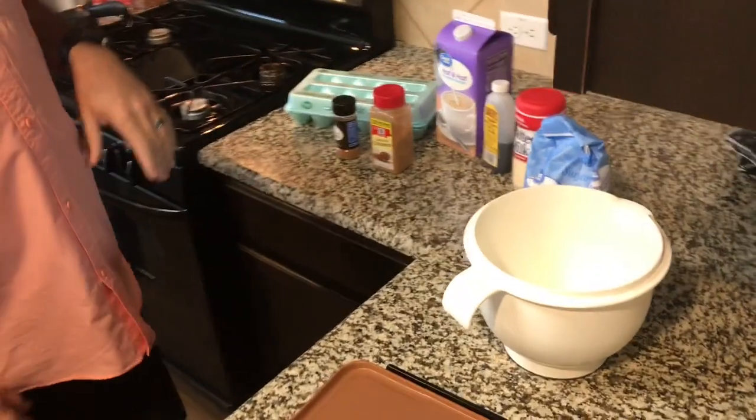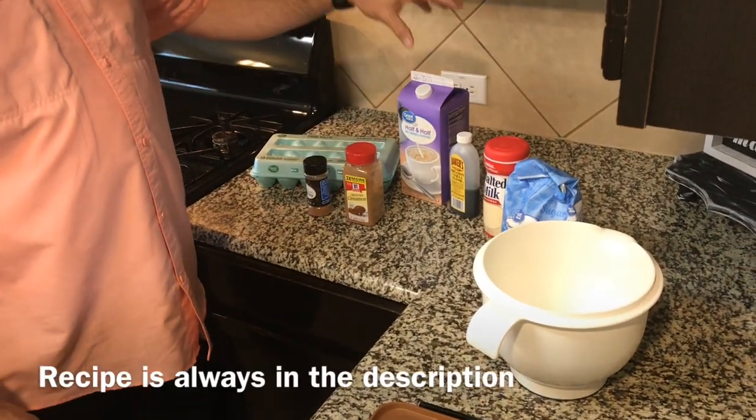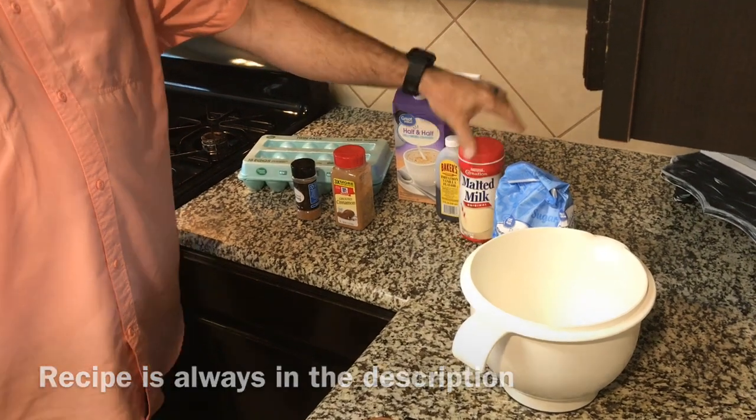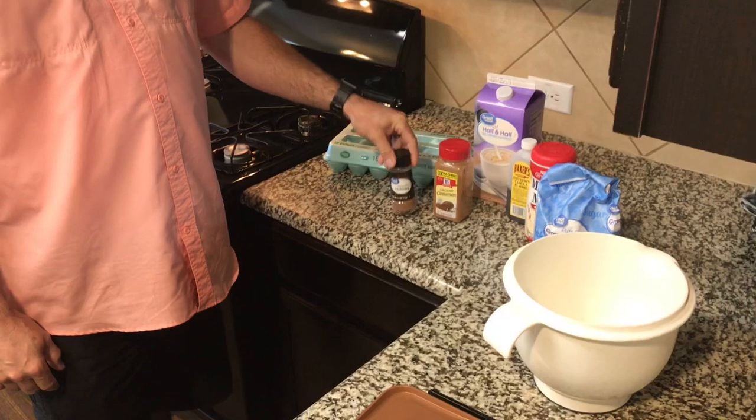What we're gonna do to make this French toast is we're gonna use some eggs, some half and half, some canela, malted milk, a little bit of sugar, some cinnamon, and some nutmeg.